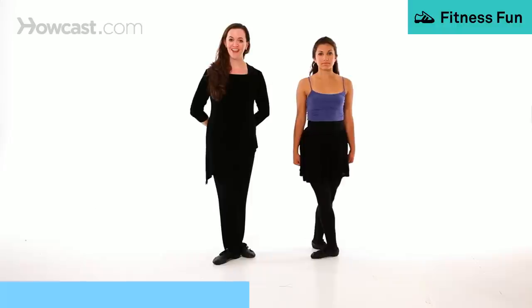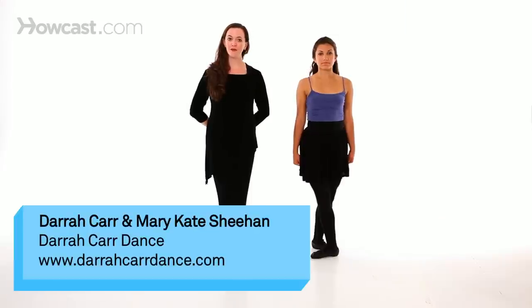How to do the bicycle in Irish dance. The bicycle is a relatively new move in Irish dance. It emerged as an innovation within the competitive Irish dance circuit.